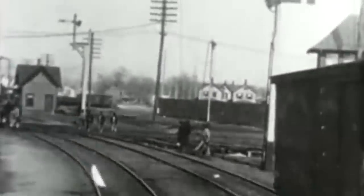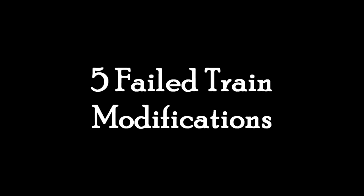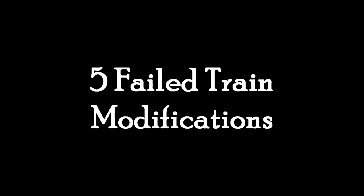And today, we're going to talk about locomotive modifications, because sometimes locomotives are modified or rebuilt, and sometimes those go really well. And sometimes these modifications, or alternate versions of a pre-existent design, are not so great. These are five failed train modifications. I'd say train because some of these don't have to do with locomotives, so I just said train overall.